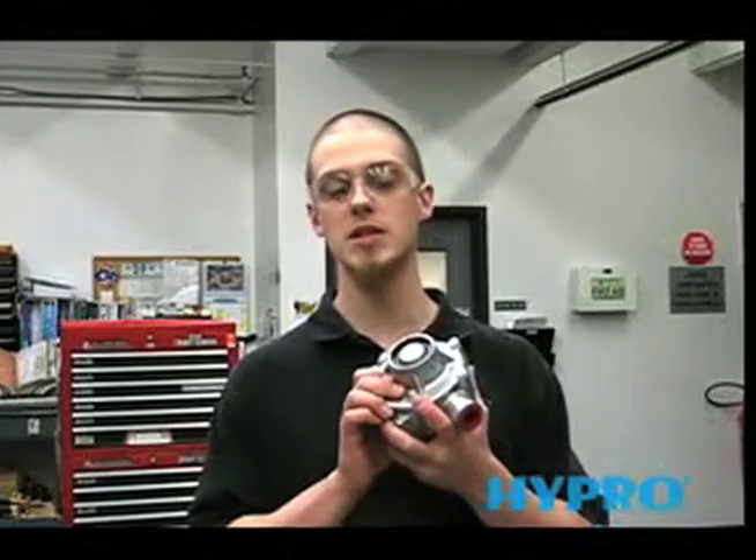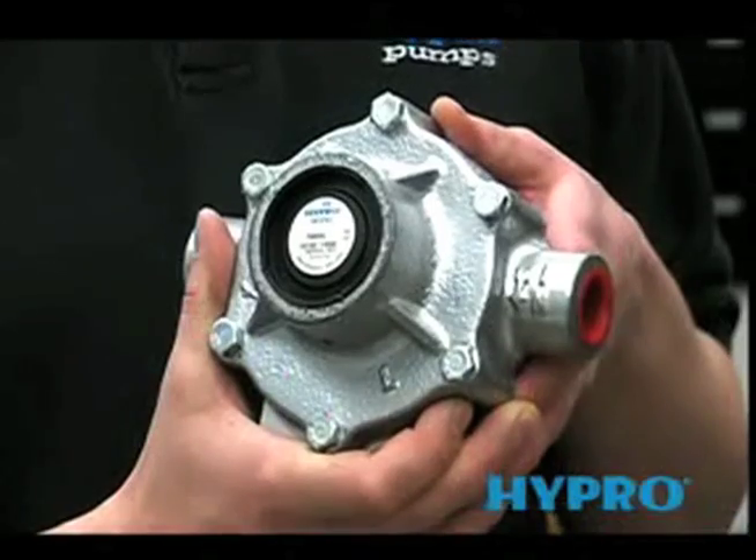My name is Chris from the HyPRO Service Department and today I'll be showing you how to disassemble and reassemble a 7560XL.